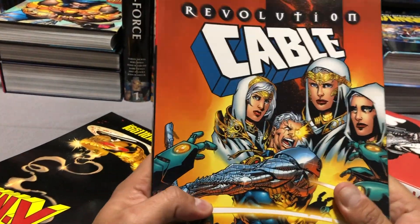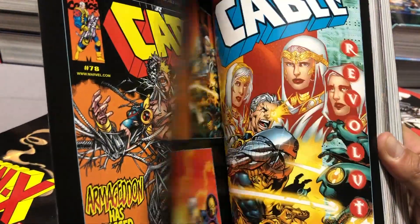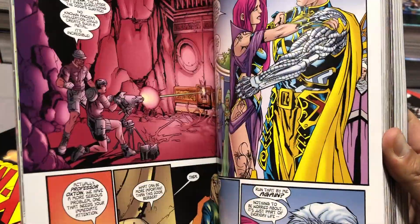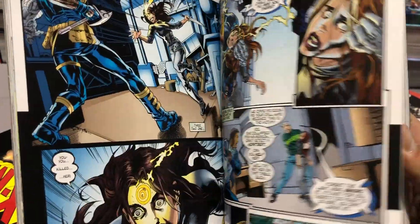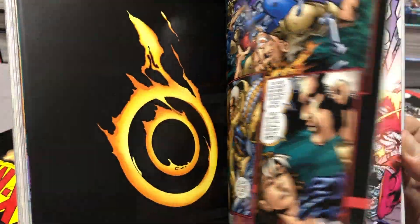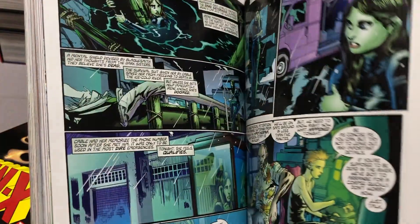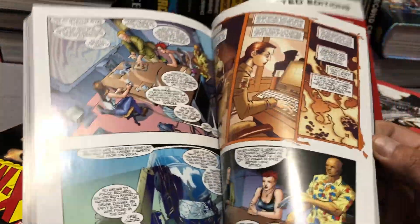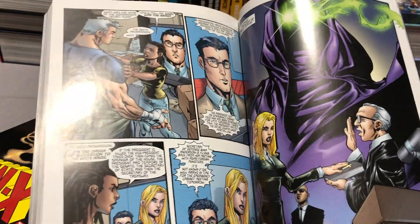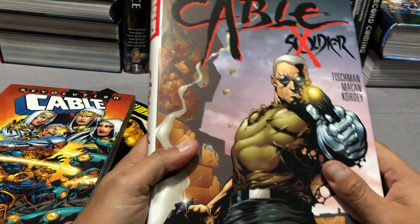Cable next shows up in Cable Revolution, which kind of takes place during the same time as the X-Men Revolution books written by Warren Ellis. This one is written by the late Robert Weinberg and collects Cable 79 to 96 — a huge chunk of Cable. Don't forget that issue 87 is also collected in the Dreams End trade paperback and the upcoming Dreams End omnibus. This is another one of my favorite runs, because you don't have to know a lot about the X-Men to enjoy it, though it does include part of a crossover event, so I wouldn't recommend it as a jumping-on point.